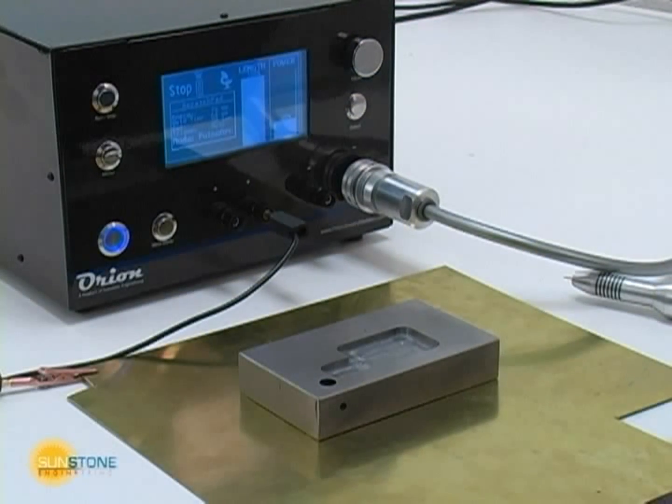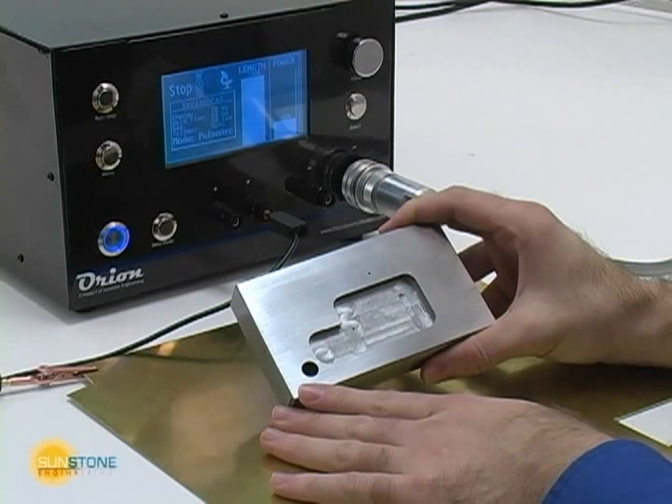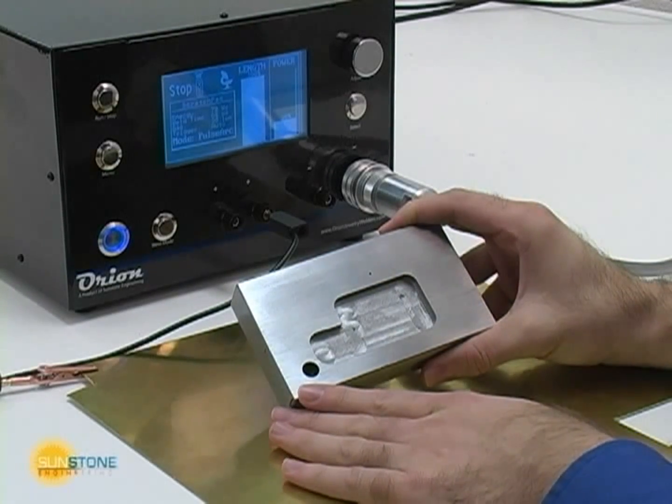This sequence shows an example of a hypothetical small injection mold die insert. Injection molding is a complicated and expensive process. The mold die can cost thousands of dollars to produce.